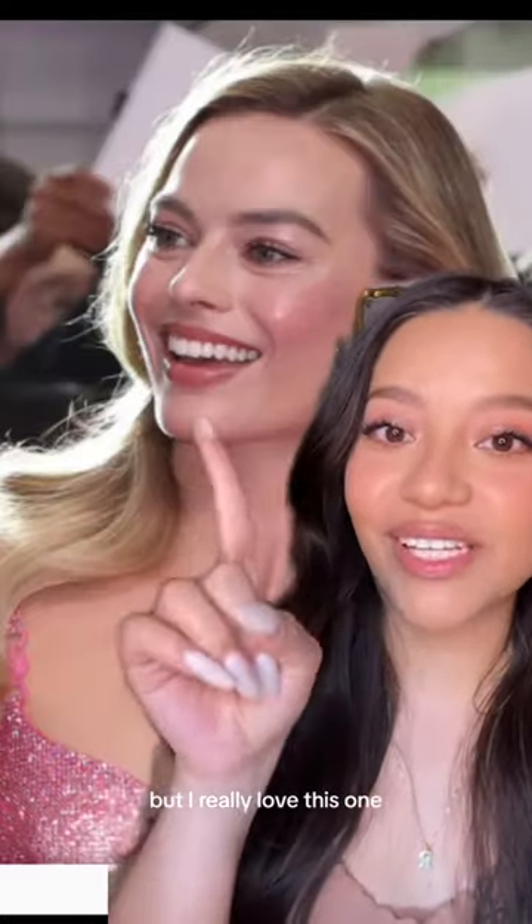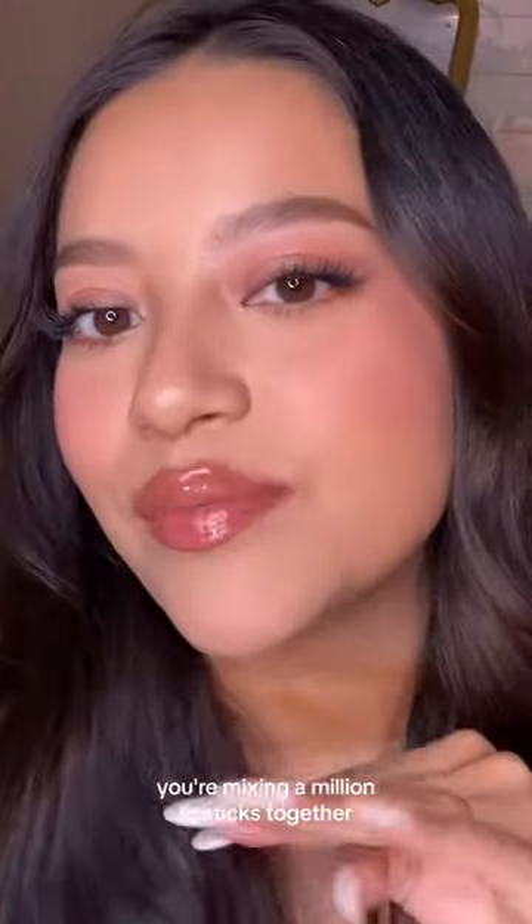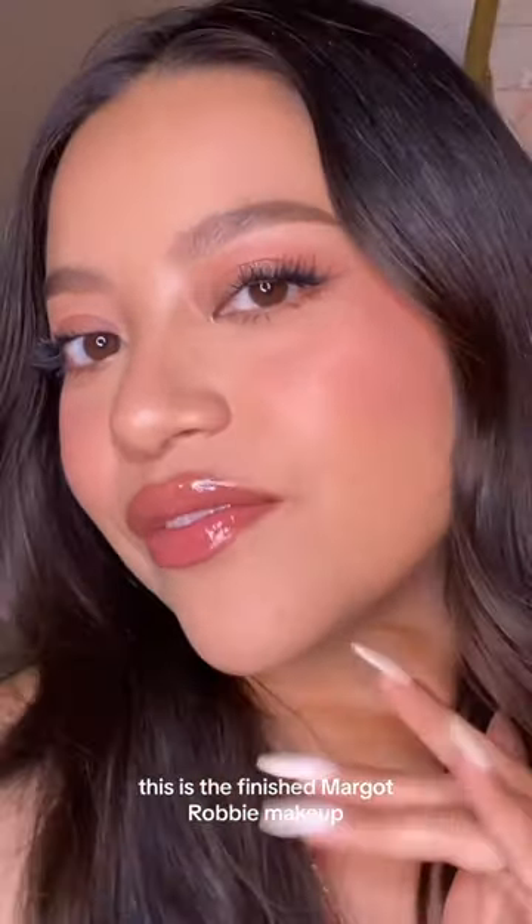For lips, you can do anything you want, but I really love this one. After mixing a million lipsticks together, this is what I got. This is the finished Margot Robbie makeup.